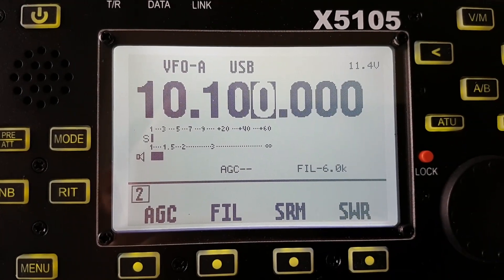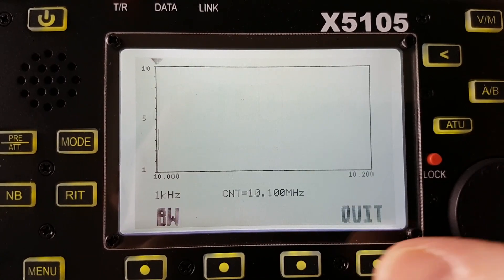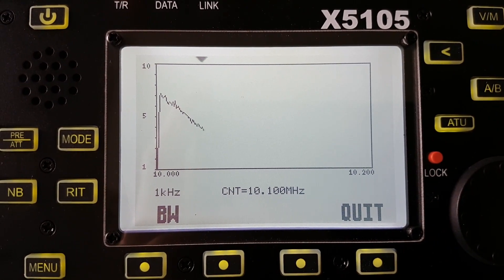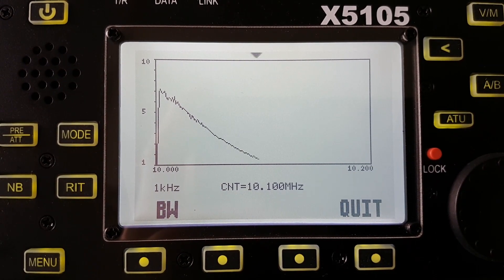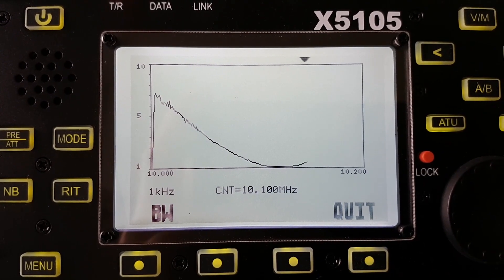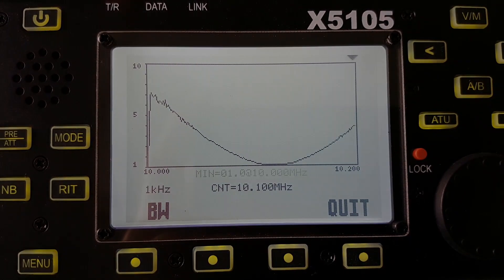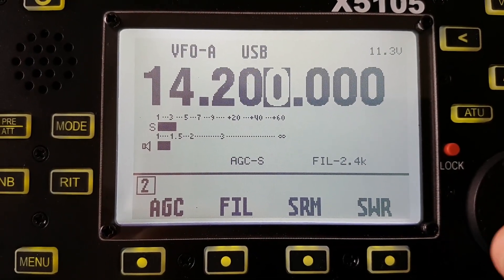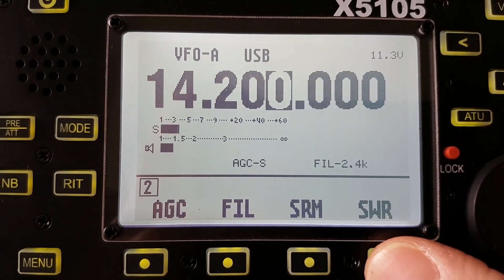Next is 30 meters with center frequency 10.100 MHz, followed by the 20 meters band with center frequency at 14.200 MHz in the SSB segment.